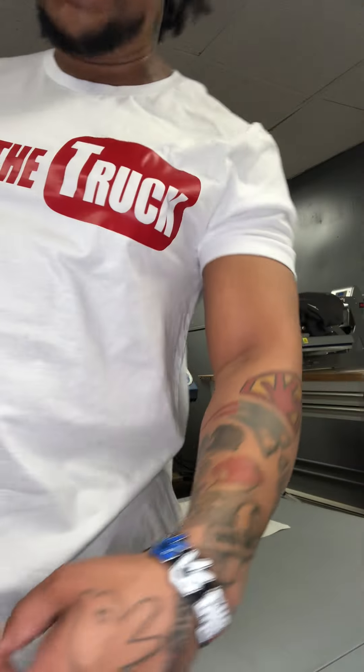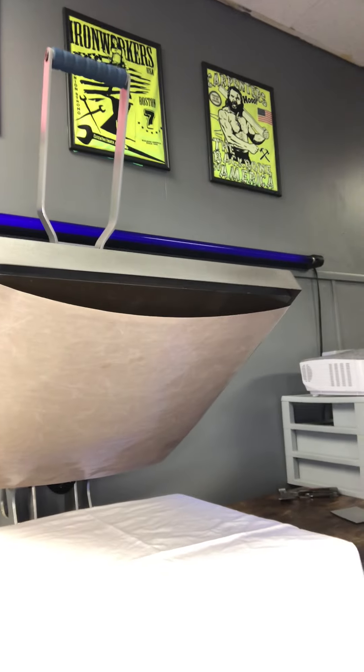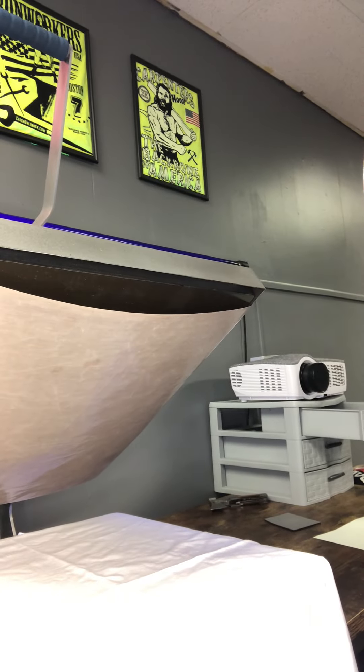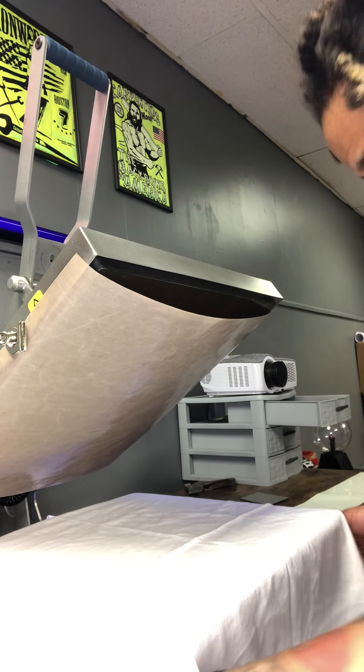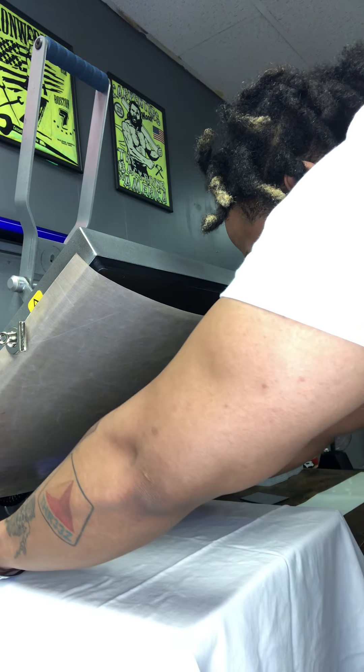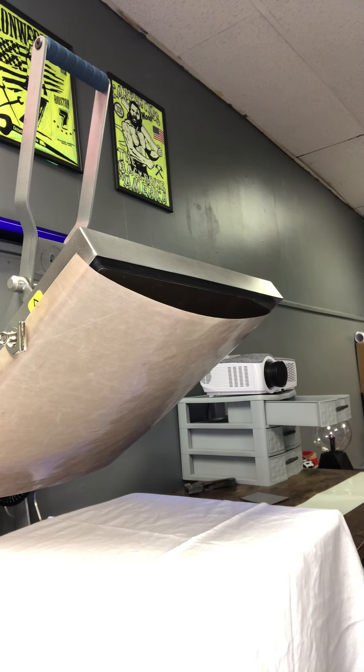Now we're about to head over to the press and get that going. I already got my shirt loaded up in there. I'm gonna swing this right here — let me see if y'all can see. I'm about to load my prints right here. If y'all got any questions or comments, drop them below and I will get back to everybody as fast as I can. Like and subscribe — show some love and hit the sub.